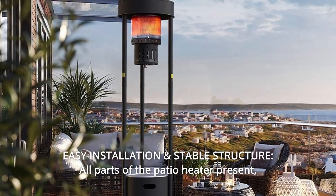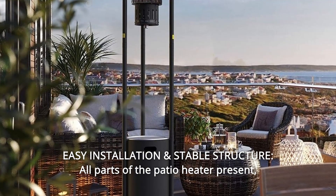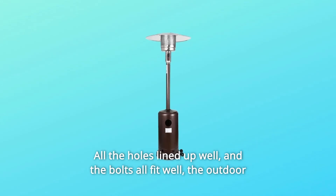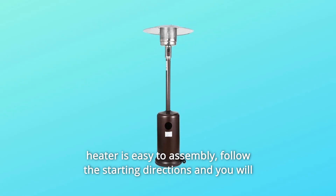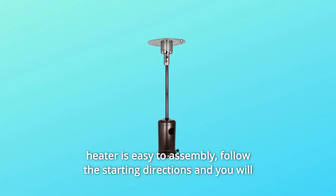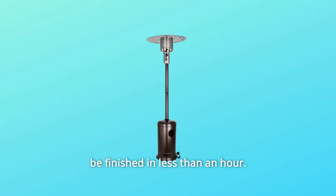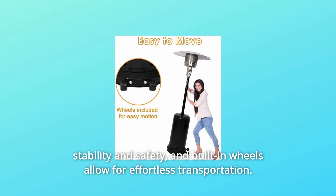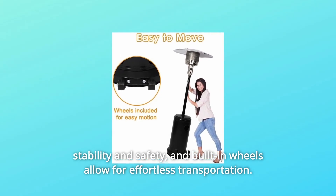Number 3: Easy Installation and Stable Structure. All parts of the patio heater are present, well-packed and undamaged. All the holes line up well and the bolts all fit well. The outdoor heater is easy to assemble — follow the starting directions and you will be finished in less than an hour. Anchoring arms and pins are provided to fix the base into the ground for more stability and safety, and built-in wheels allow for effortless transportation.